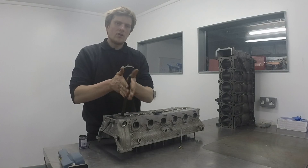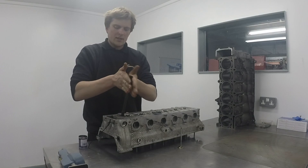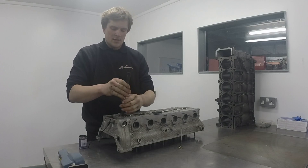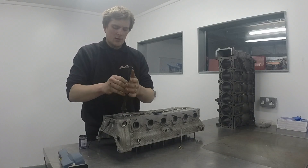As I say, dependent on the wear — if there's any corrosion on either the seat or the valve face — that depends on how much you're going to have to do this. But we're in pretty good shape here, so I don't think it's going to take too much.